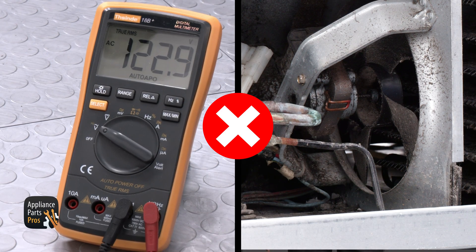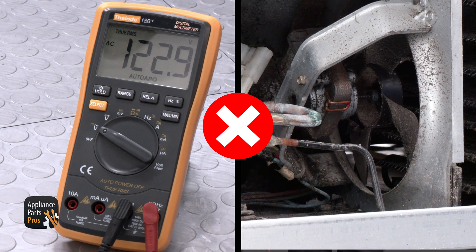There should be 120 volts AC going to the condenser fan motor. If you get 120 volts AC but the fan isn't running, then the fan is faulty and needs to be replaced.